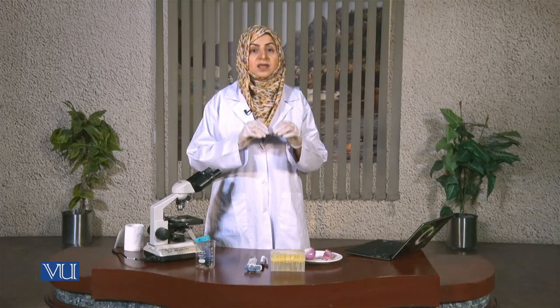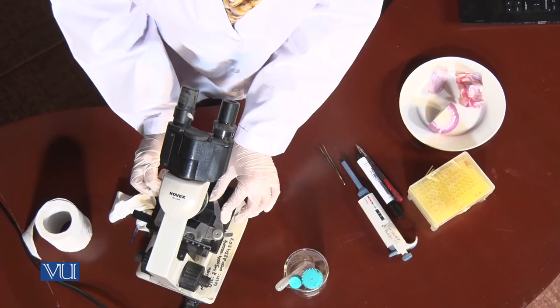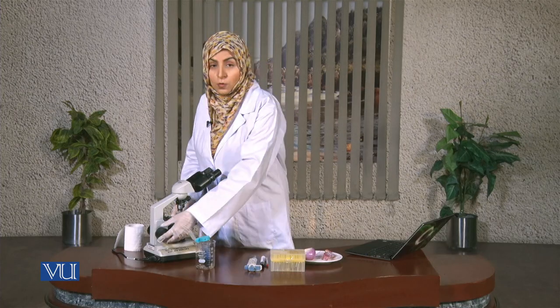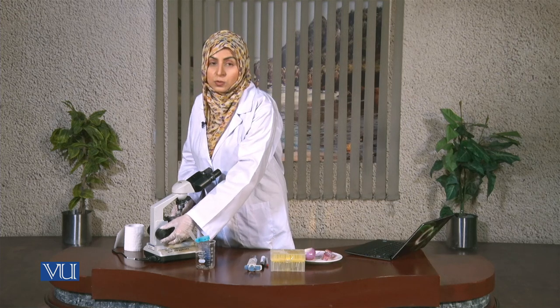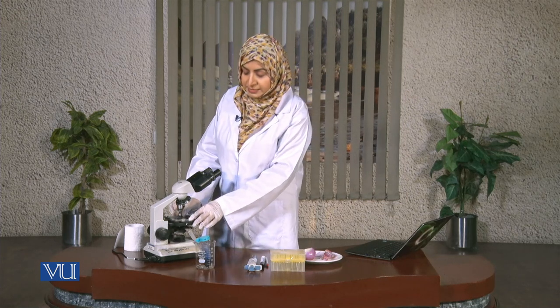Now we have to talk about the mistakes or errors that students can make while making the experiment for the very first time. You should not have wrinkles in the onion epidermis while putting it on the slide. You should know how to use a compound microscope — how to focus the lenses, how the coarse focus and fine focus work, how to put the slide on the stage, and how to identify the cells.